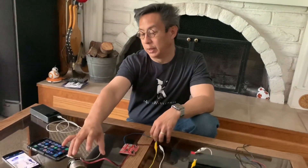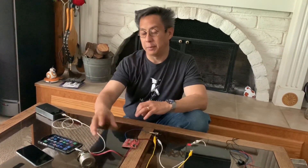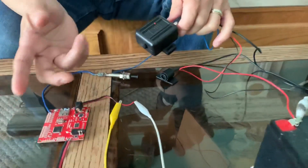So there you go. You can put this in a box and kind of soundproof it. You can have your phone not really respond — turn your phone volume down — and what happens in the end is you'll get a text message as soon as any trigger for your car is set off.